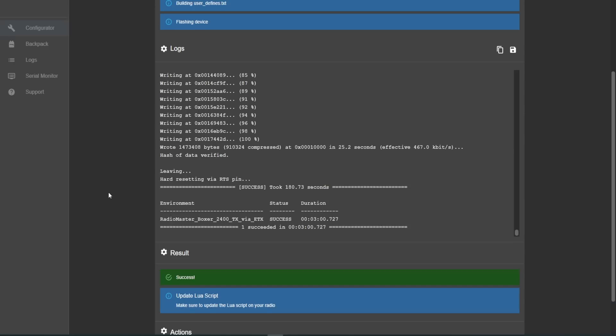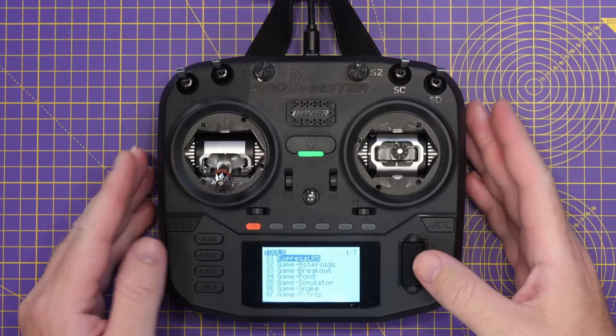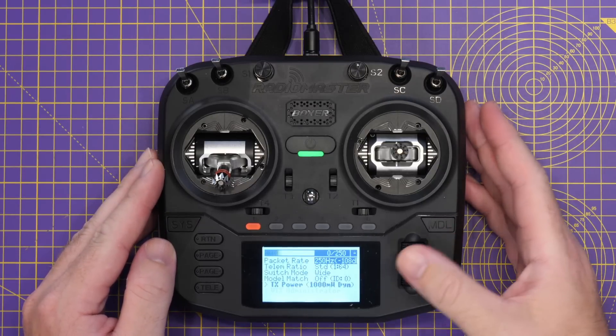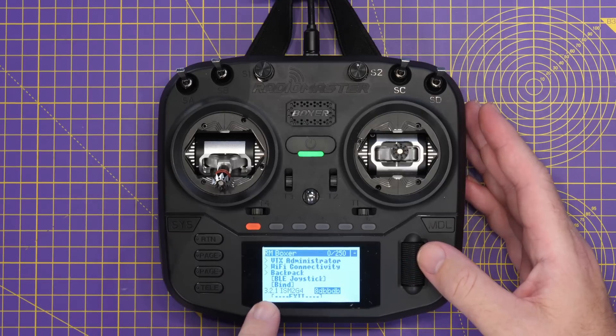Now that's done, if we then go again back into the ExpressLRS Lua script on the radio, scroll down and you can see under the firmware version it is now showing version 3.2.1. So that's the ExpressLRS firmware updated on the radio as well.